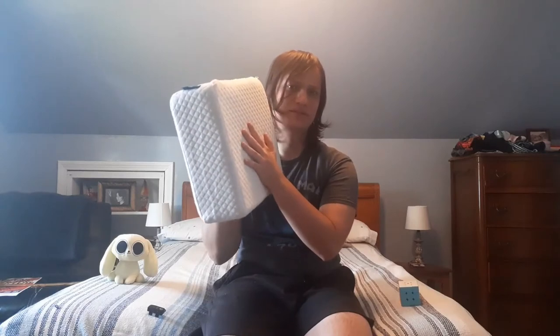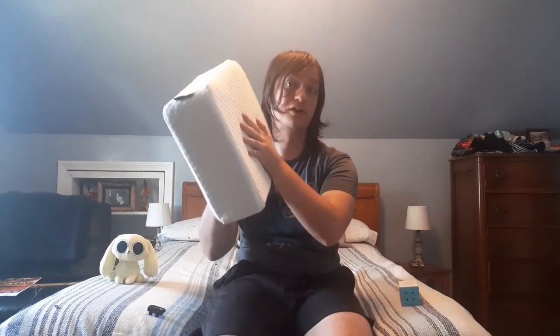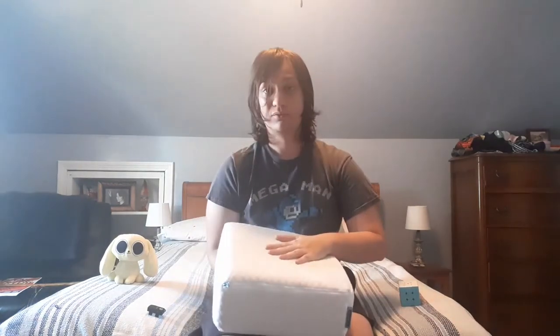I mentioned in my unboxing video — I have like four pillows on my bed, and I used to take the top one and kind of fold it over to make it firmer. So I found it pretty difficult to actually fall asleep with the Pillow Cube.